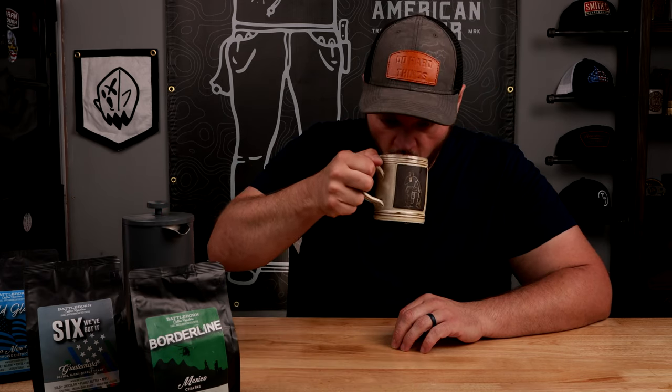Cheers. That's got some really good, bold flavor. Just based off of trying this coffee, I can definitely say it's good and you guys should try it.